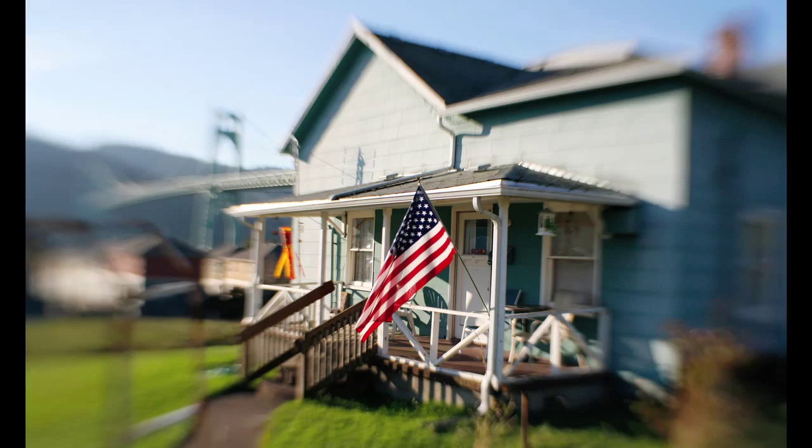For people starting with Lensbaby, you have to keep in mind it's a really fun tool. More than any other lens, I think it takes a while to practice with it and get to know it and how it's going to affect your personal style and how you can marry the optic with your photography.